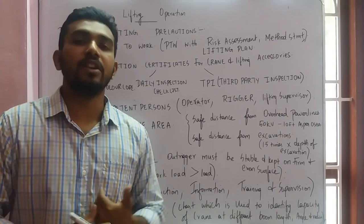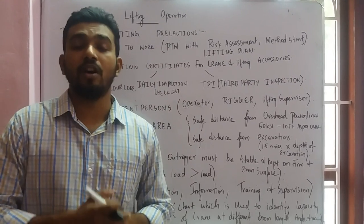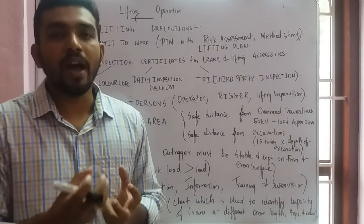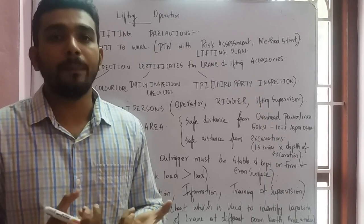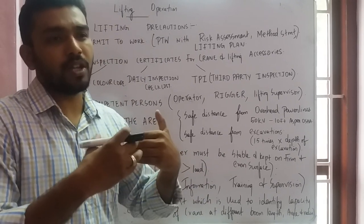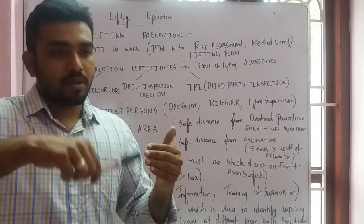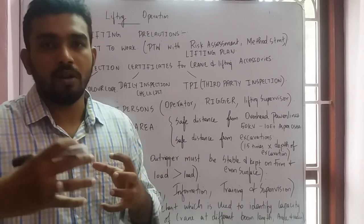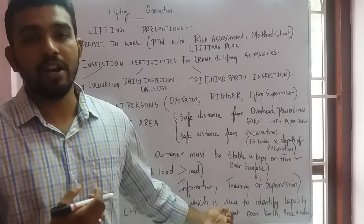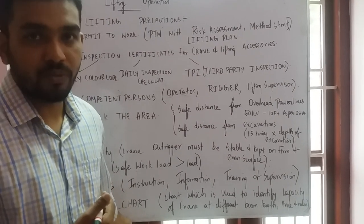IITS — proper information, instruction, training, and supervision must be available for lifting operations, and proper training should be given to the lifting crew. A load chart must be available within the crane and the operator must be fully aware of it. The load chart identifies the lifting capacity of the crane at different boom angles, boom radius, and boom length. At extended boom angles, the crane's capacity decreases.